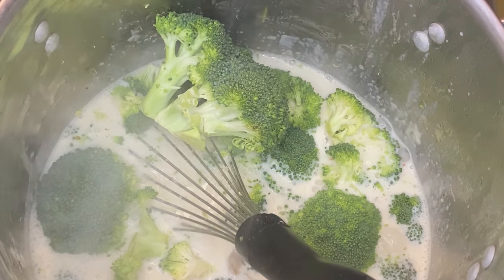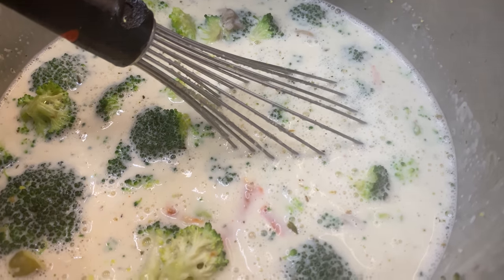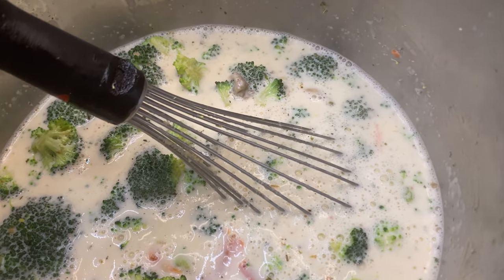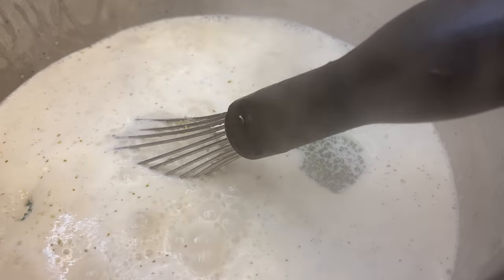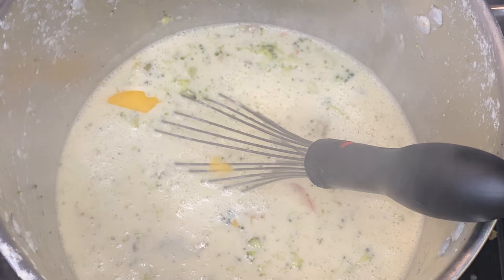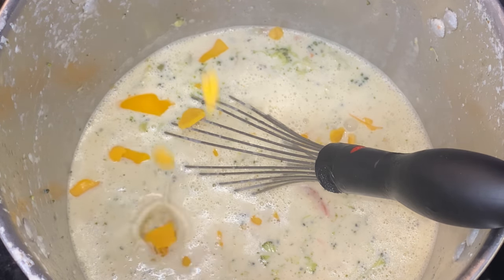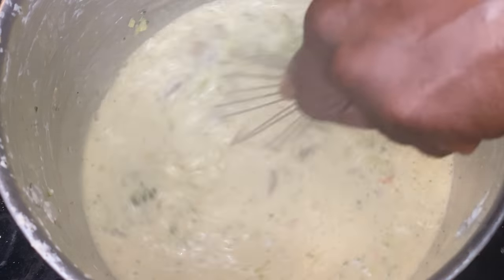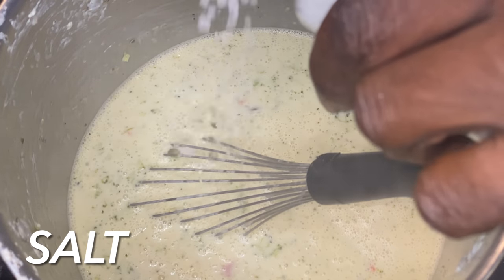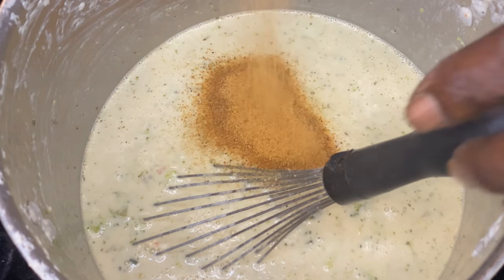We're going to add that broccoli in — not chopped, but whole — because the broccoli will break down on its own. We're going to get that back up to a simmer and a rolling boil and let that thicken up. Then we're adding in cheddar cheese. Instead of shredded cheddar, I use sliced — that's right, I use sliced. I threw a little bit of parmesan cheese in there too, just a sprinkle. Adding in sea salt and more flavor agents.